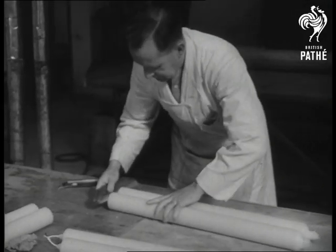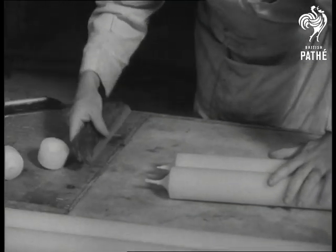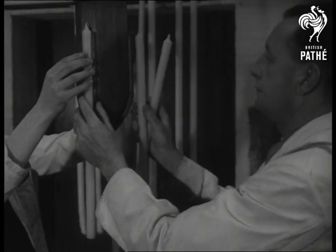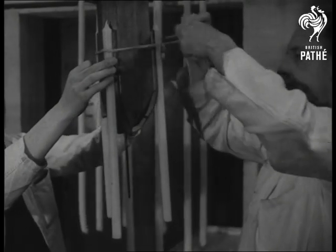Here's how the chandler makes a second candle while shaping the first. With 99 out of every 100 candles made here reserved for church use, there's still a demand for the ornate clusters which dignify many a dinner table in old country houses.